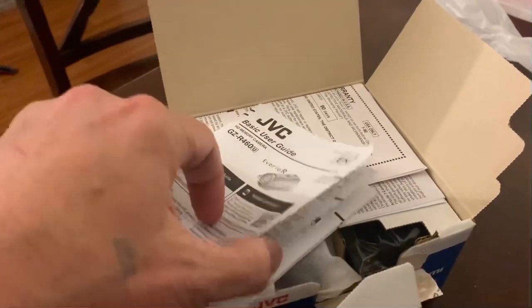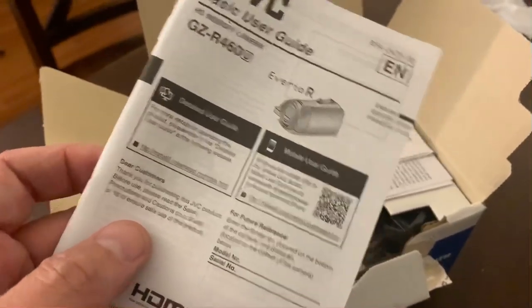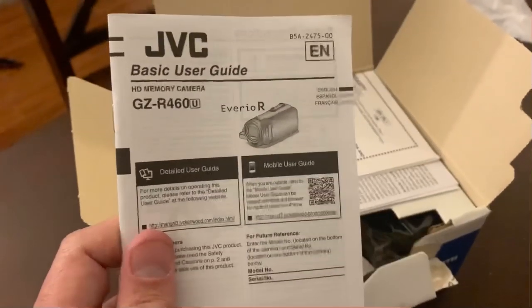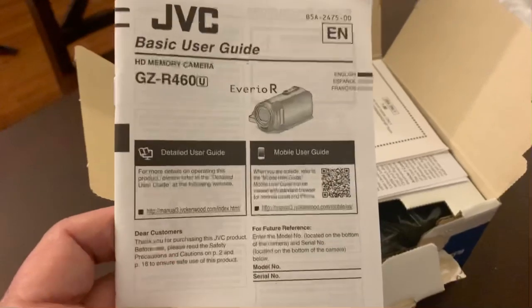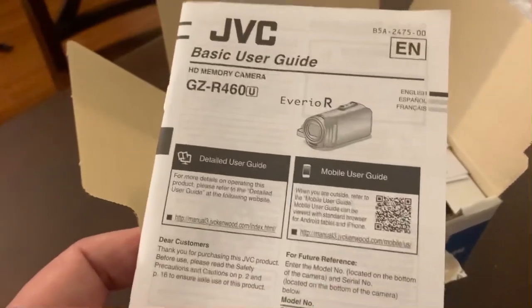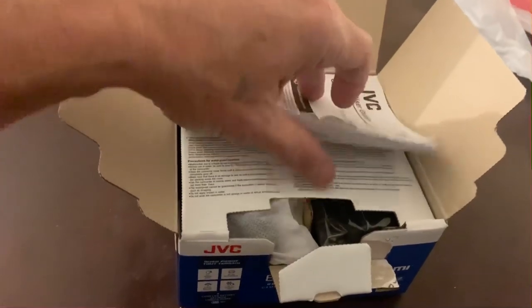The user guide — I actually read it. It's spread across five different languages so the actual content is only about four pages. It just tells you to use the simple automatic mode; it doesn't give any instructions for manual use of the unit or what you can do with that. The user guide is basically junk — it's just them covering their bases, telling you why malfunctions aren't their fault, and here's how to start it up and take a film or a photo.